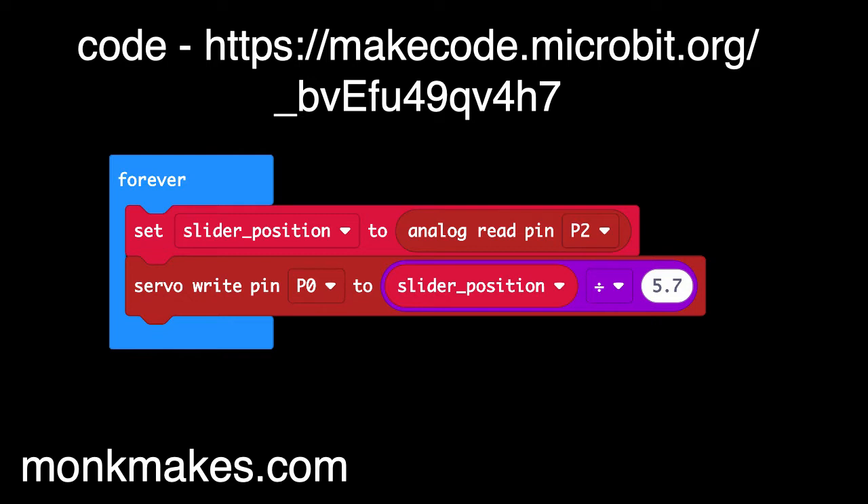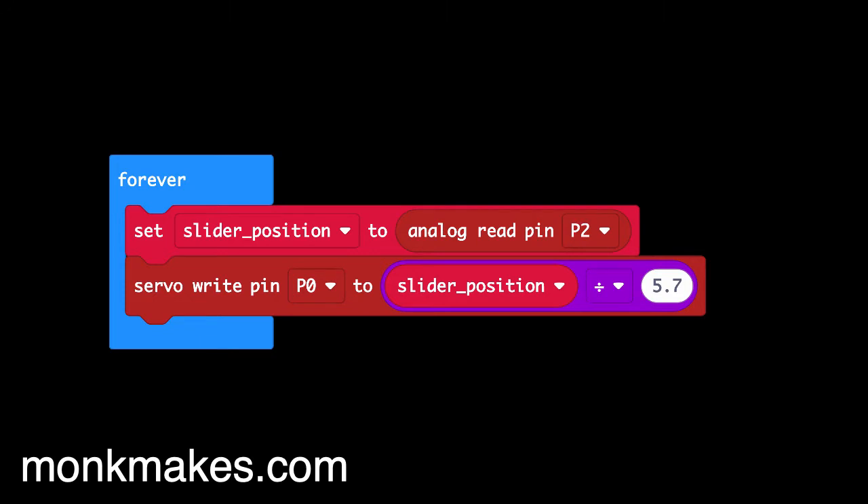We need to get that into a range suitable for the servo motor, which expects an angle between 0 and 180 degrees. So dividing this value by about 5.7 will give us that, and we simply write the servo to that particular angle.